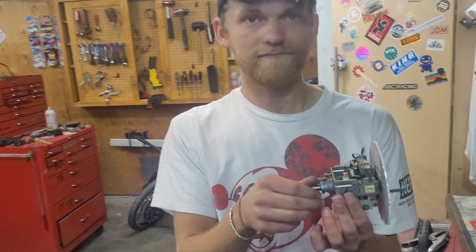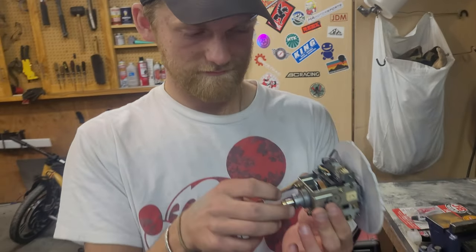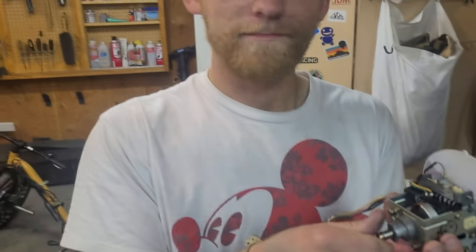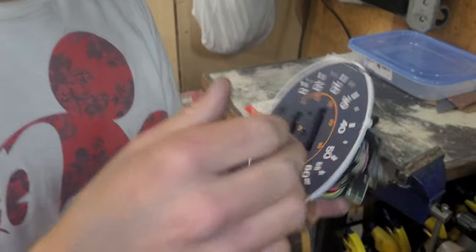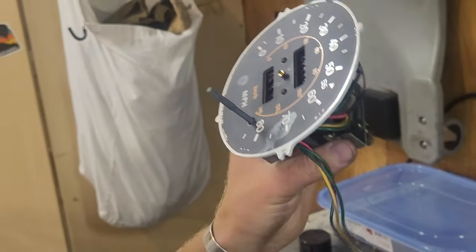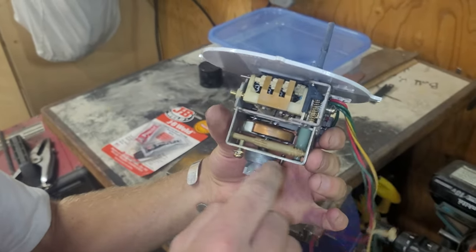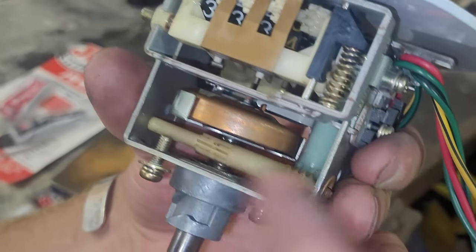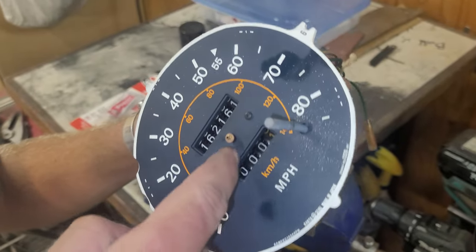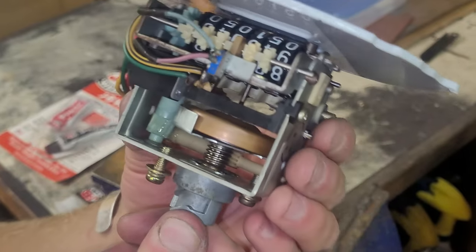So we're gonna get it fixed. We've been looking into different options, but he's going to basically explain how this mechanism works and what is behind it. There's a really interesting mechanism going on inside of this old Datsun 280ZX speedometer assembly, and there are two important parts. The first is this set of geared drives that run the odometer and the tripometer — those are cool, but they're not nearly as cool as what comes next.